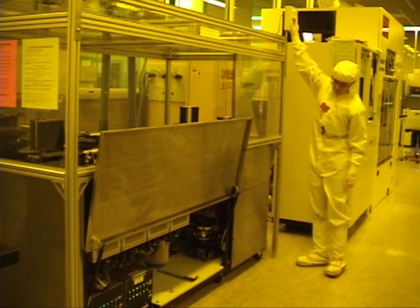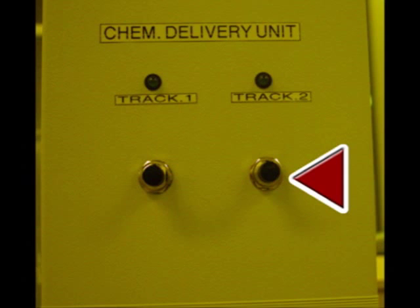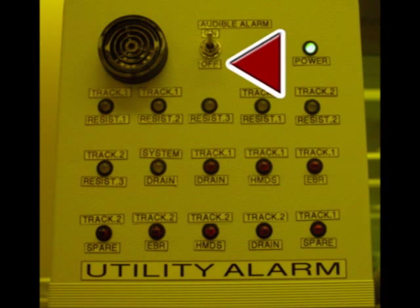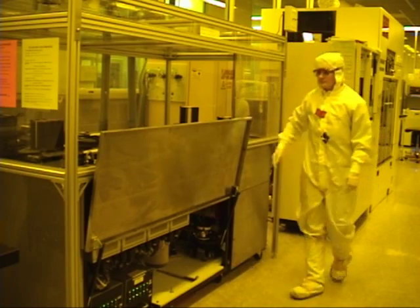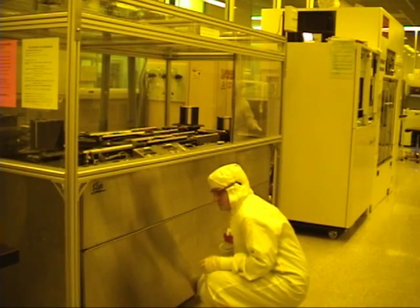If the waste container in the back is half full, press and hold the track 2 button on the chemical delivery unit. If you don't empty the waste containers, the waste container alarm will go on and the track will shut down. Silence the alarm, empty the waste container, switch the alarm back, and continue working. If the large waste container alarm goes on, shut down the system on CORAL and contact maintenance. Carefully close the metal door.